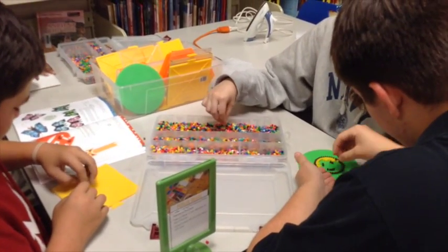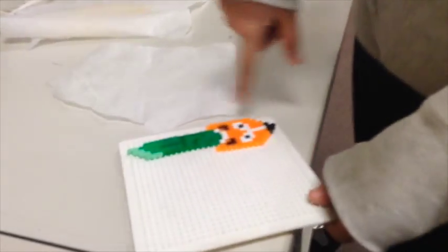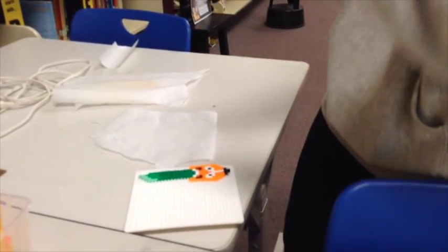Basically, you put them together in a little shape of any kind of sort. You melt them together, and when they dry, they kind of merge, and then forming this little picture of yourself. And then it's basically a little image that's stuck.